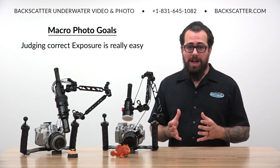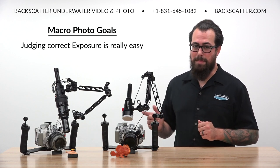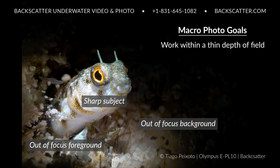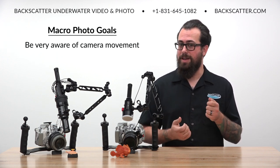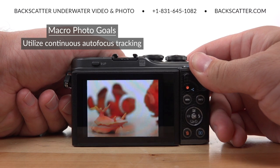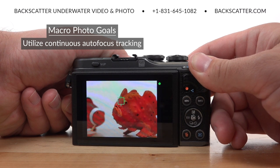Judging and evaluating for the correct exposure while shooting in manual mode is actually really easy, and we're going to cover how to do that using the built-in features of the EPL-10. Focus is the greatest challenge of shooting macro. We'll be dealing with a depth of field that is very thin, so there's only a very narrow band of the image that's actually in focus. Just moving the camera mere fractions of an inch can put your key detail area in or out of focus, so we have to be very aware of our camera movement. We'll set the camera up using intelligent continuous autofocus tracking so you can point the center of the frame at what you want in focus, hold down the focus button, and then steadily recompose the shot exactly how you want it.